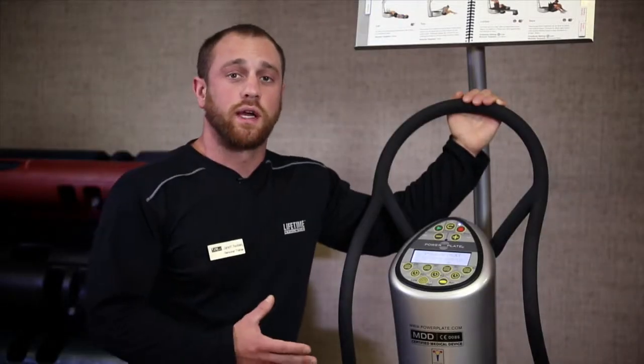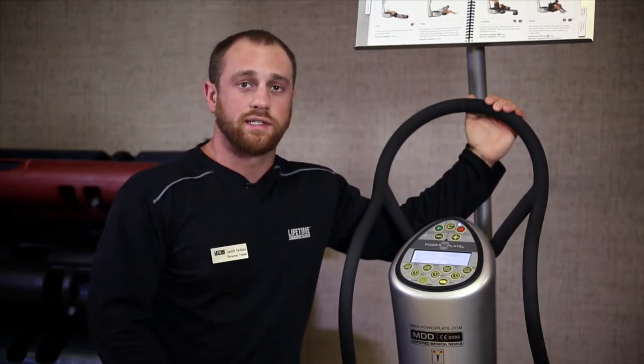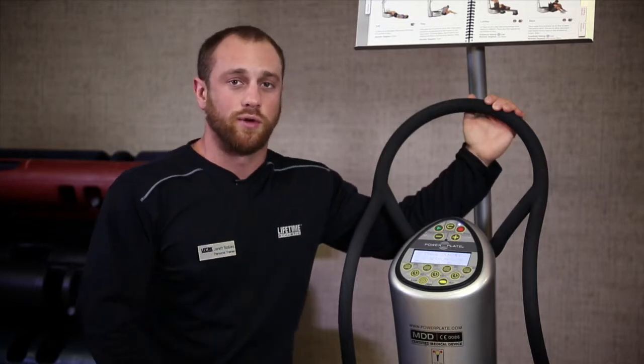I've shown you just a few of the exercises you can do on the Power Plate, but of course there are many more. Make sure to stop by your fitness service desk to ask a fitness professional how you can incorporate this into your exercise program.